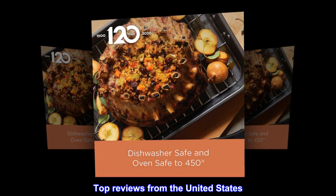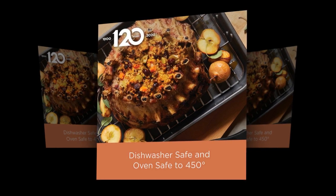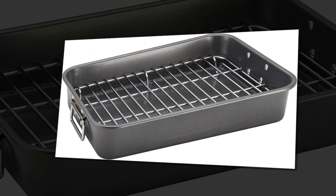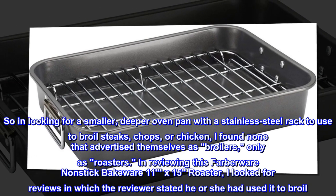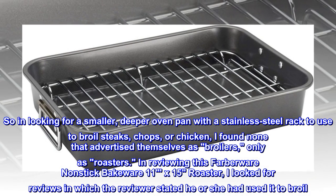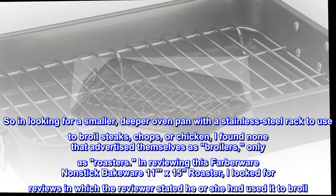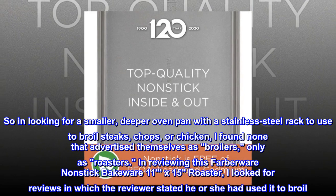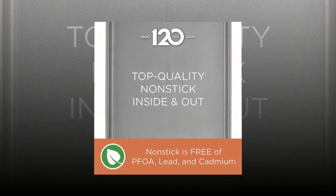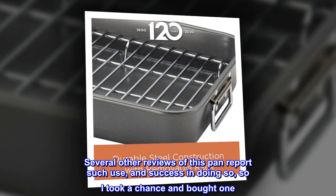Top reviews from the United States. Great pan and rack at an exceptional price. In looking for a smaller, deeper oven pan with a stainless steel rack to use to broil steaks, chops, or chicken, I found none that advertised themselves as broilers, only as roasters. In reviewing this Farberware non-stick bakeware 11-by-15 roaster, I looked for reviews in which the reviewer stated he or she had used it to broil. Several other reviews of this pan report such use, and success in doing so, so I took a chance and bought one.